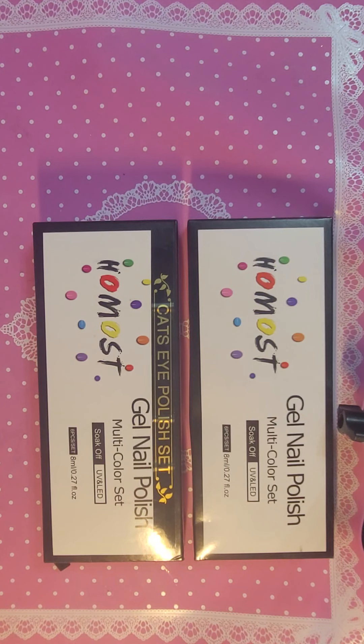Hey guys, welcome back to my channel. Thank you for tuning in with me today. Turn this TV down just a little bit.